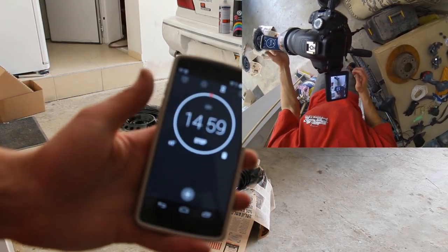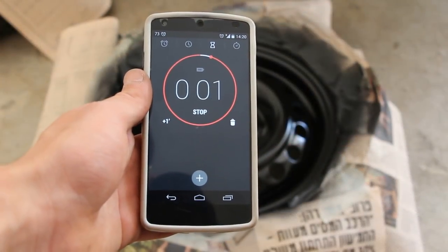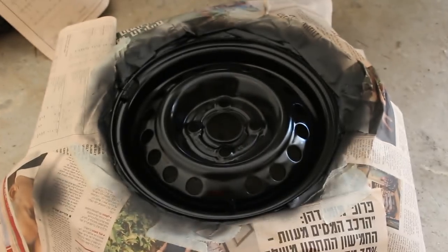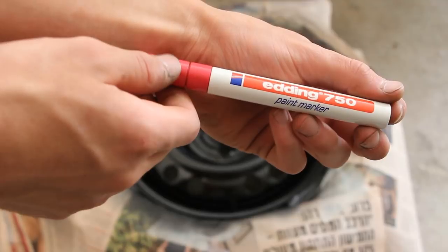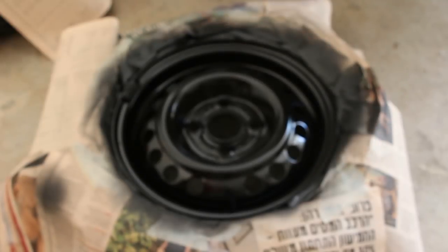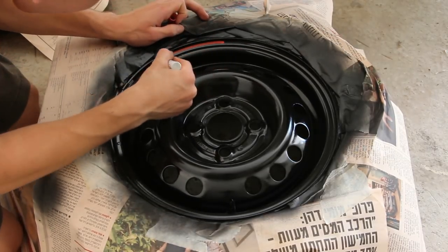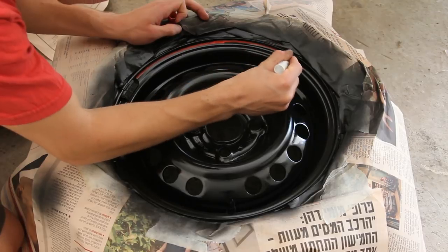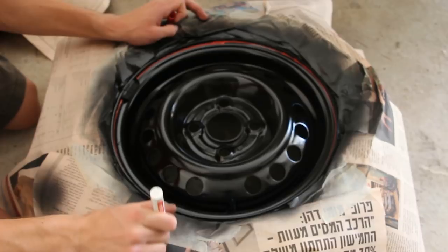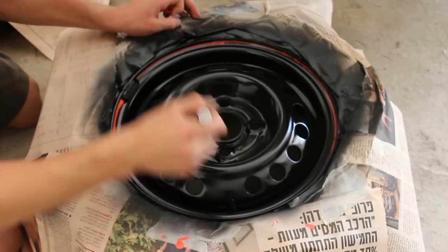Wait for another 15 minutes. For this part we will use a paint marker based on oil. Try to make gentle and smooth movements as possible when you are painting the detail lanes.